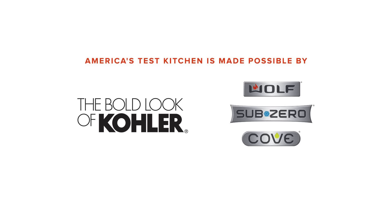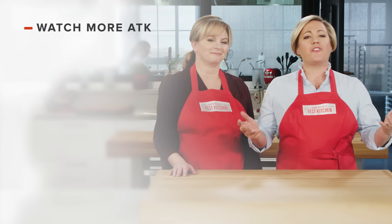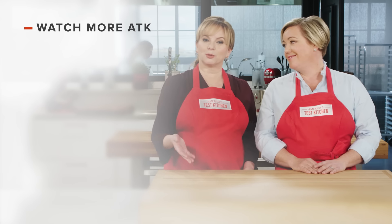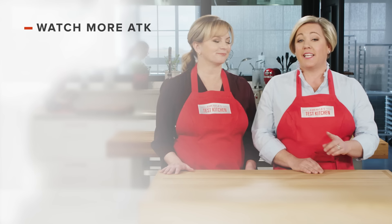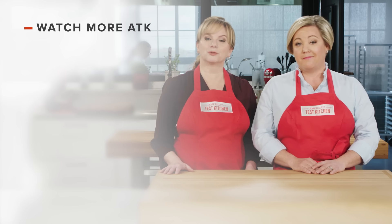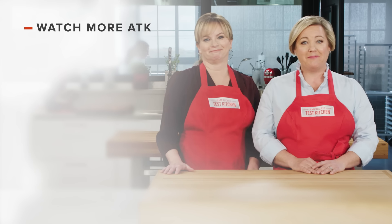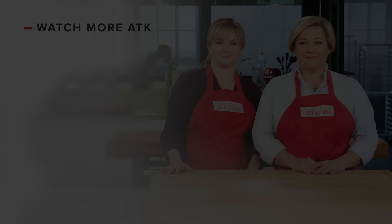So there you have it. If you're in the market for a new vacuum sealer, check out the Nesco Deluxe Vacuum Sealer for about $90. You can find links to today's recipes and reviews in the video description. Don't forget to subscribe to our channel. See you later.